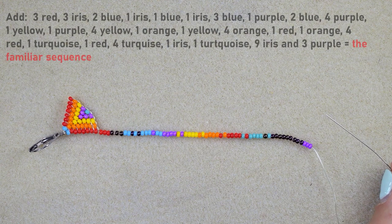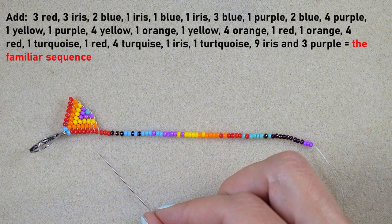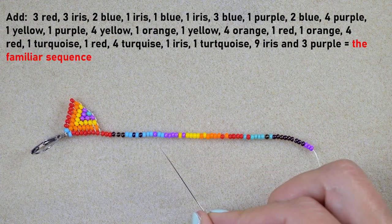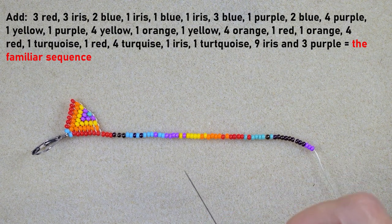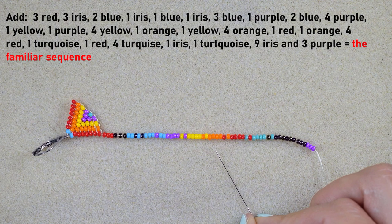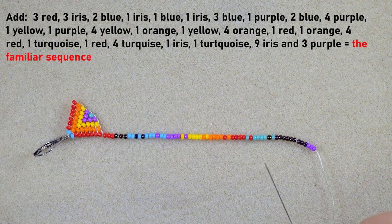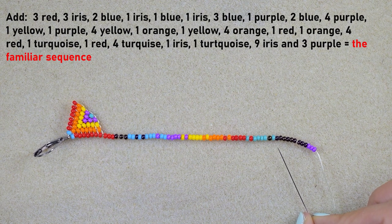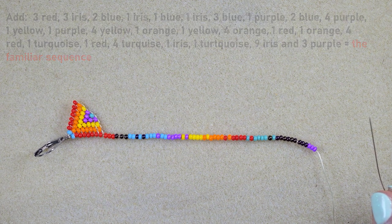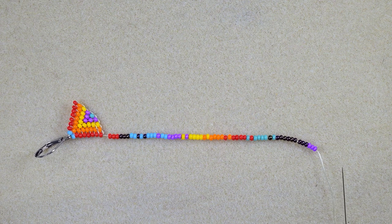So this is the sequence I'm going to use every time — just in the next fringes before it I will add more beads. The sequence is: 3 red, 3 iris, 2 blue, 1 iris, 1 blue, 1 iris, 3 blue, 1 purple, 2 blue, 4 purple, 1 yellow, 1 purple, 4 yellow, 1 orange, 1 yellow, 4 orange, 1 red, 1 orange, 4 red, 1 turquoise, 1 red, 4 turquoise, 1 iris, 1 turquoise, 9 iris and 3 purple. You can always come back to this frame to see the whole sequence.